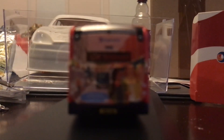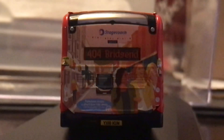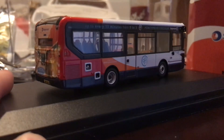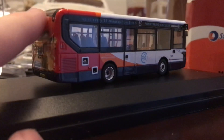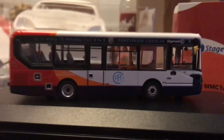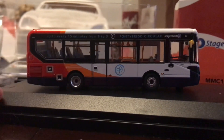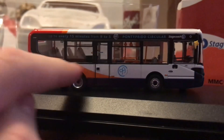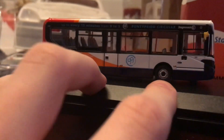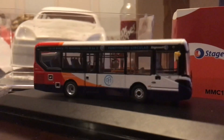It is safe to say they have not skimped on any details — Omnidecker Models have done these absolutely fantastically. The back is pretty standard with the all-over rear wrap that only goes up to the bottom of the back window. On this side it's the standard Enviro 200 MMC with the Pontypridd circular Stagecoach 99 branding.